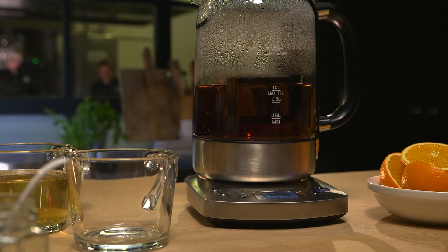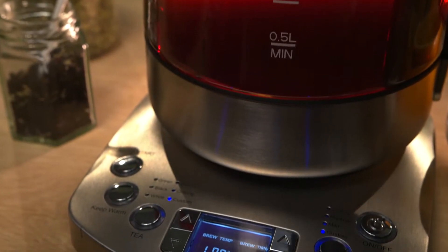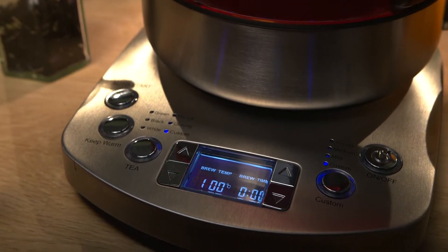This design kettle enables you to set the temperature and provides you with a fully automatic tea maker — a must have in the kitchen. The tea maker has five programs for preparing different types of tea, allowing for the exact brewing temperature and time per tea type.